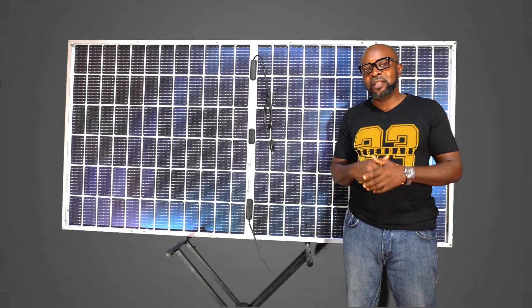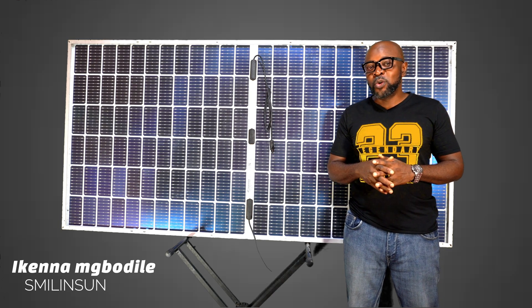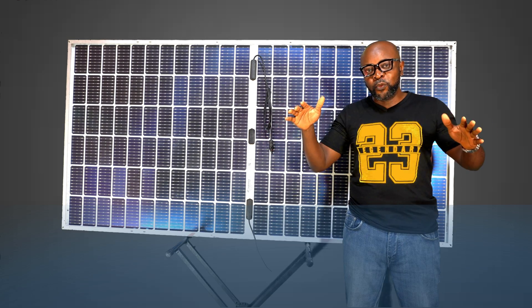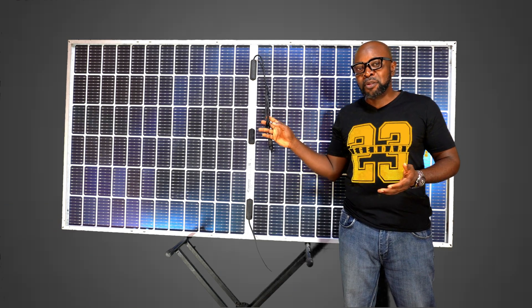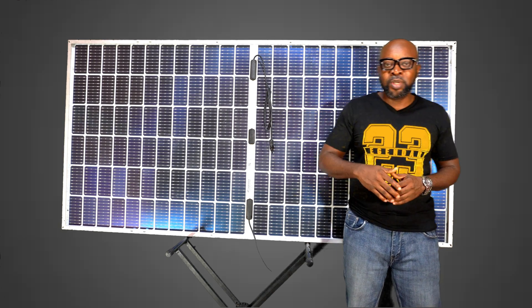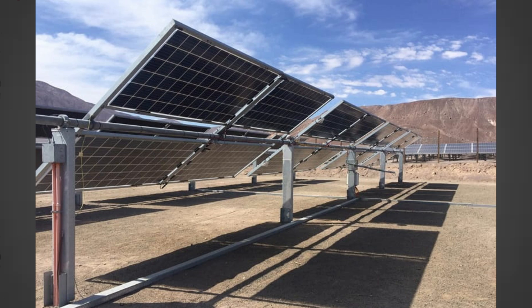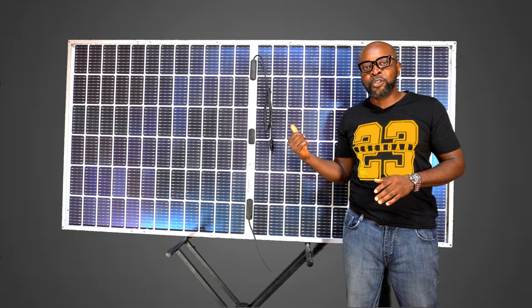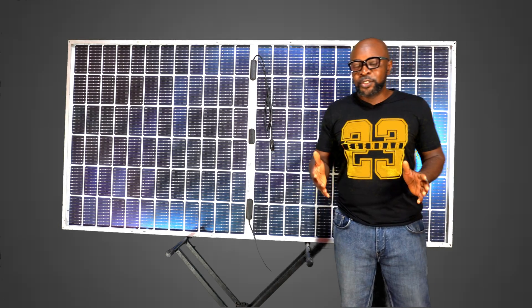The bi-facial solar panel is really cool for tenants — those who are having a hard time convincing their landlords to allow them to put up a solar panel on the roof. You don't have to worry about that anymore, because this particular panel is not meant to be installed on the roof. It's meant to be installed with a wall rack, tilted at an angle and mounted by the wall side. So if you're a tenant, you can start catching yourself some solar energy, because everybody loves green energy.